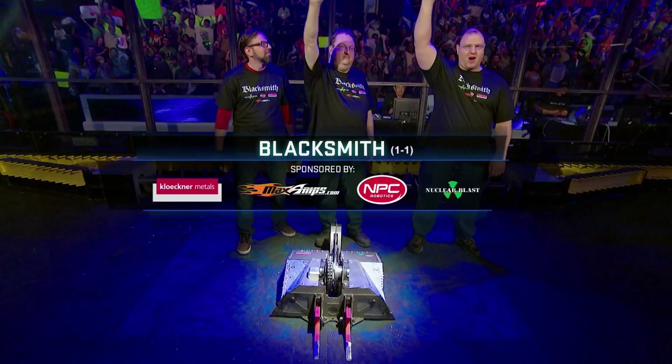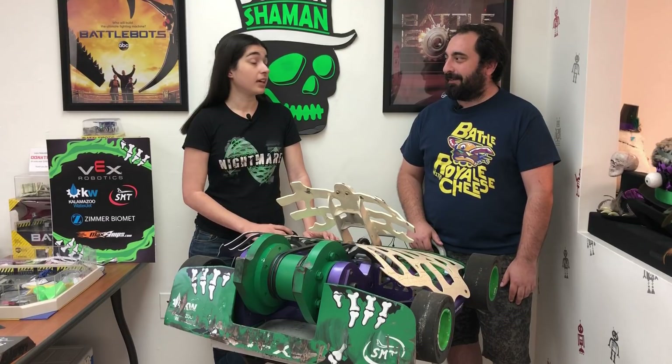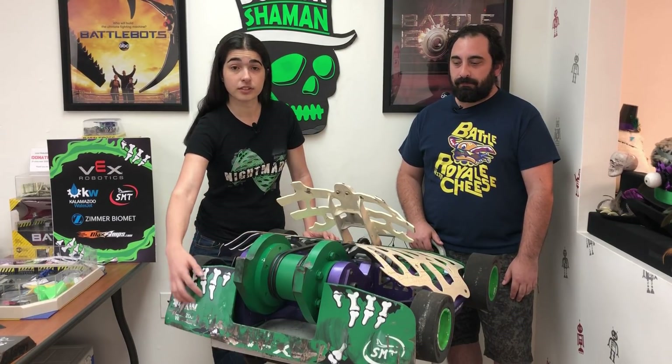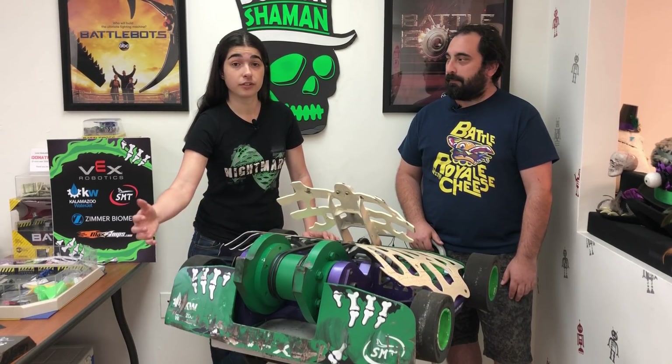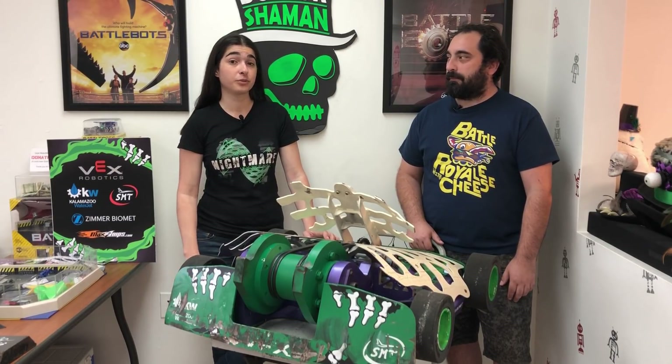Not only did he change the hammer design, but he pretty much overhauled the whole robot, so it's much tougher — it's all abrasion-resistant steel — so we knew it was going to be one tough robot to fight. To give you an idea, abrasion-resistant steel is what we make our wedge out of, which was enough to hold up against Tombstone. He makes his entire robot out of this, so it's really, really serious material.